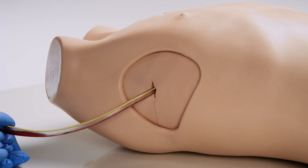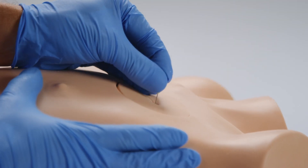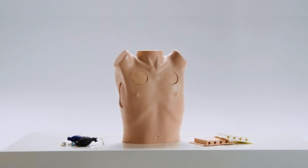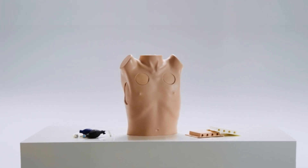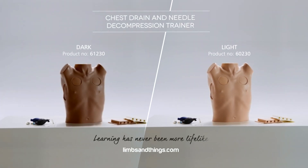Using the needle decompression pad, a needle can be inserted and air aspirated to perform needle decompression. The chest drain and needle decompression trainer from Limbs and Things is a versatile and cost-effective training tool, ideal for group training sessions and ATLS courses.